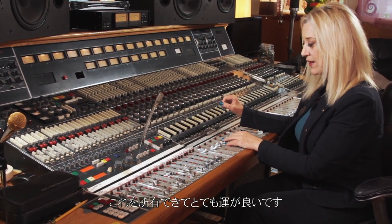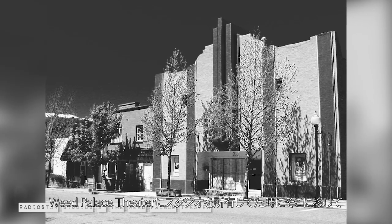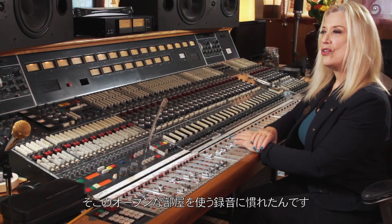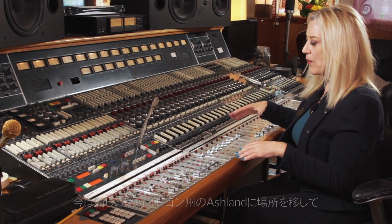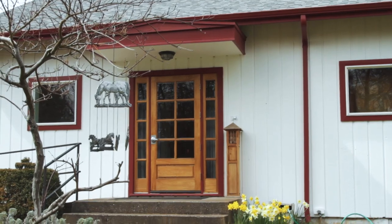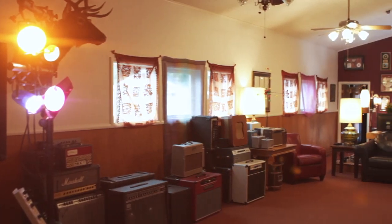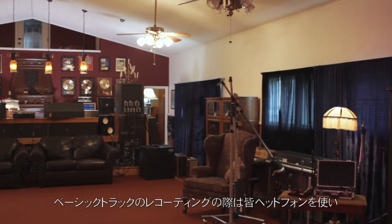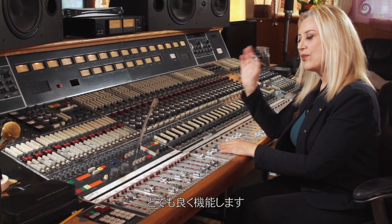I'm very, very lucky to have it. I moved it up to Northern California when I had a studio in an old theater in Weed, California — the Weed Palace Theater — and I got used to using the open room format for recording. Right now I've moved it up to my new home in Ashland, Oregon, and I have it installed in an old church. We're just in the main sanctuary. There is no control room. We all use headphones when we're recording the basic tracks, and it works great.